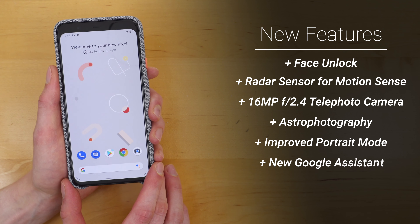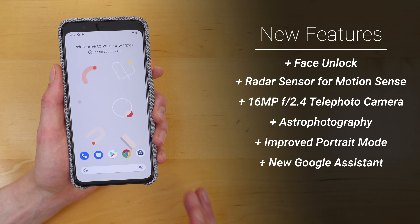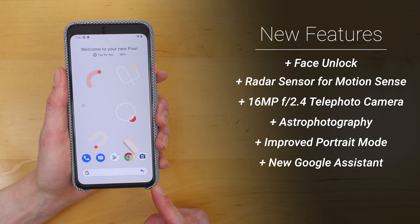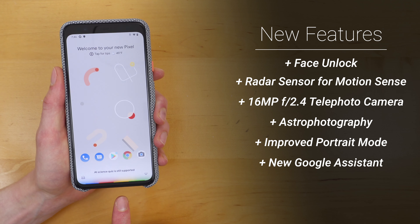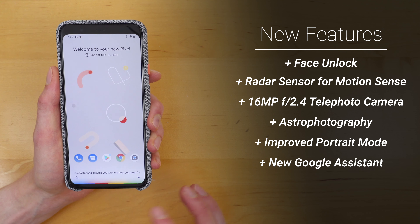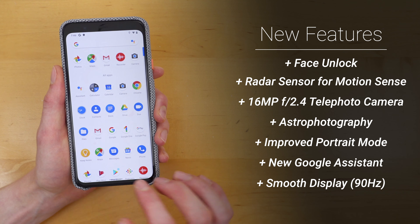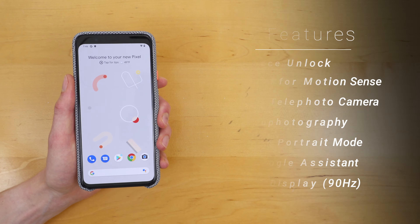Google Assistant is now closely integrated into Pixel 4 with the Pixel Neural Core. Google mentioned at Google I/O they were able to decrease the file size of Google Assistant from 100 gigabytes to just under half a gigabyte, which should allow it to fit onto the Pixel 4 for faster responses. If you squeeze the side, that side squeeze is still supported and activates Google Assistant — it's supposed to be faster throughout your day. And of course, Google now has that glorious 90-hertz display, which helps the phone feel fast and snappy and provides a great experience.